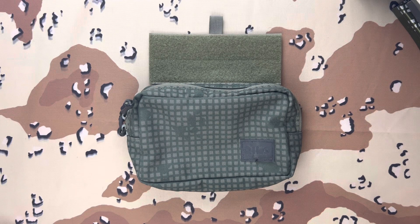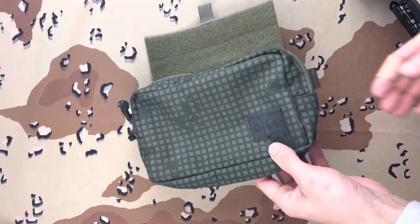What's up guys, it's Michael from Lima Charlie and today I'm going to bring you a video on the Kilo Prison Wallet.